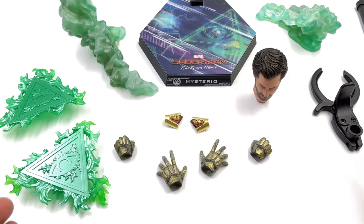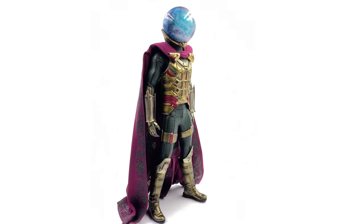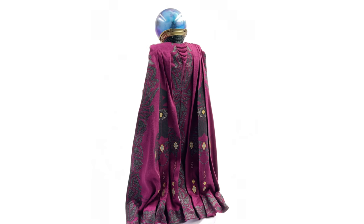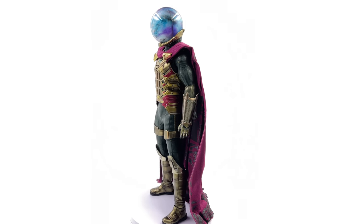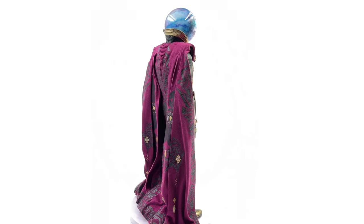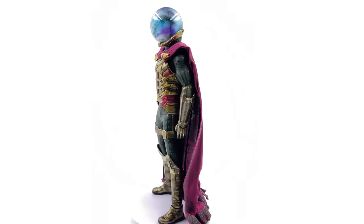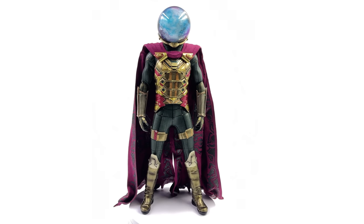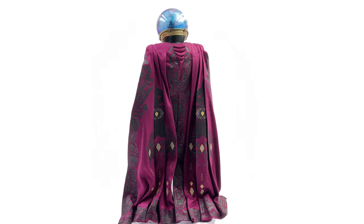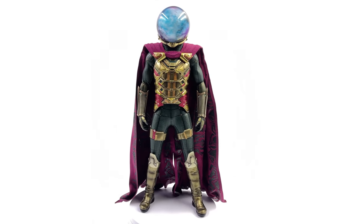Now we're going to get Mysterio himself out here and take a closer look. Here we have him — the master of illusion himself, Mysterio — standing straight up and down in the lightbox with no crazy poses or accessories. He's looking pretty darn fantastic and I am really impressed. He is a pretty straightforward figure because he doesn't really have a head sculpt unless you use the Jake Gyllenhaal sculpt that was surprisingly included. But until you take a closer look at the texture, detail, and paint applications of the suit itself, you start to realize — no, it's not really all that simple.